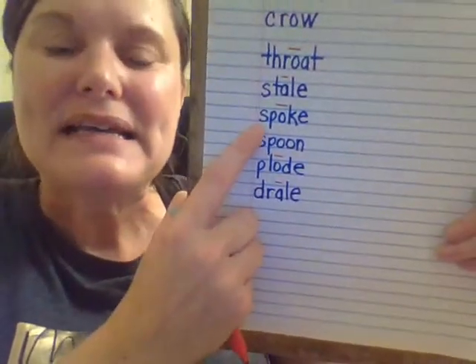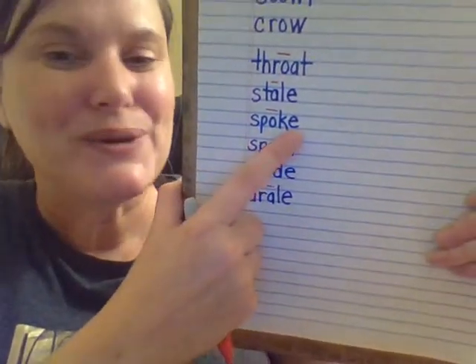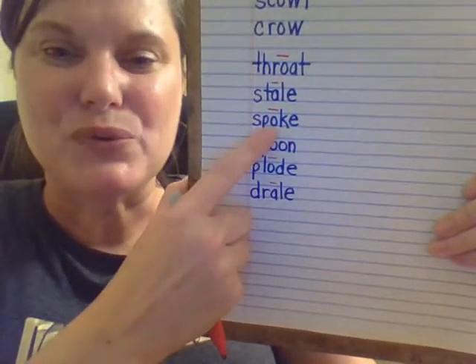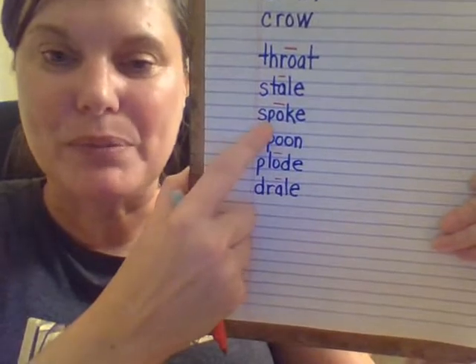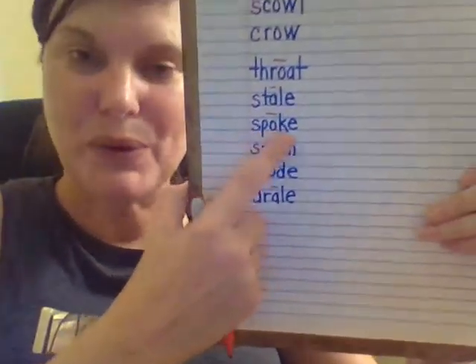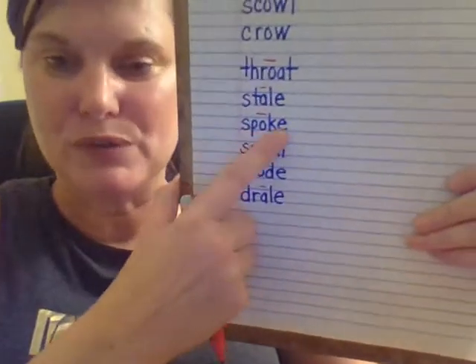We already coded this. This is another silent E syllable. Let's read this with the long O. Spoke. She spoke with a clear voice. Spoke.